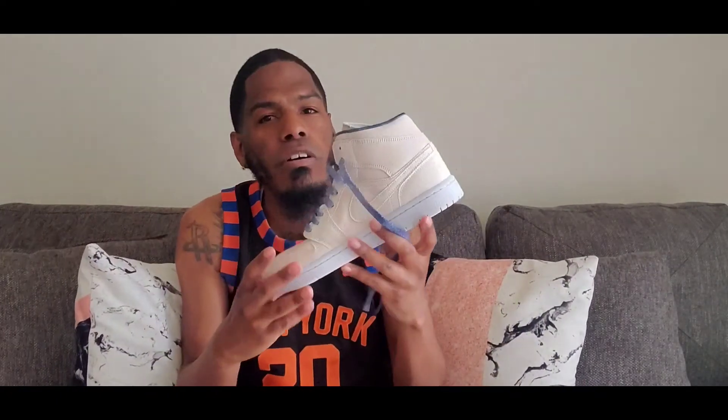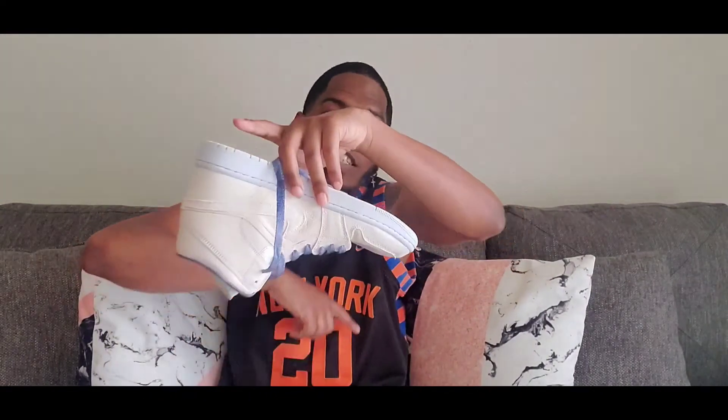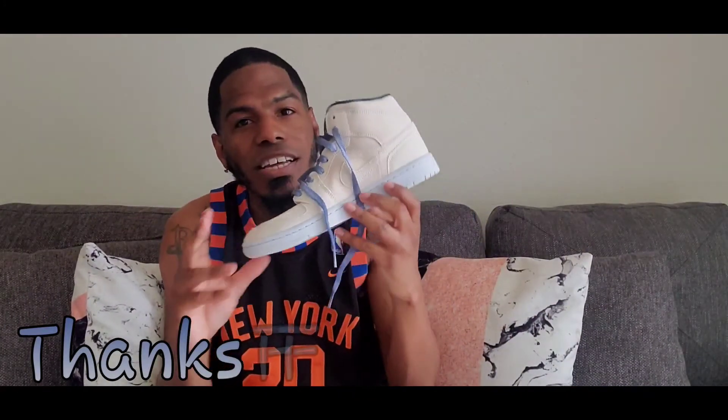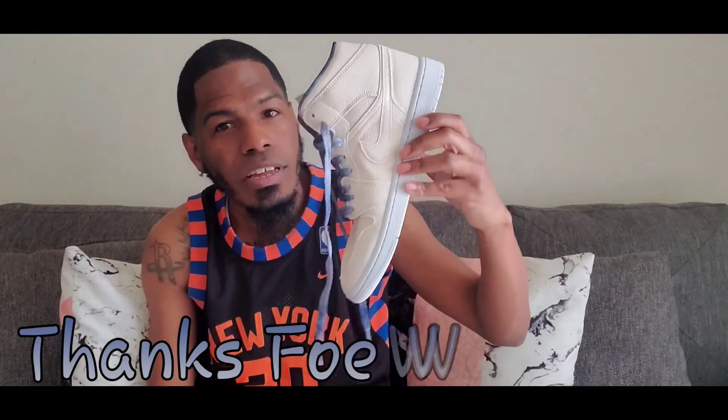Like always y'all be blessed, y'all be safe. Until next time — arrest the killers. Can't say that enough. Respect black women — can't say that enough. Respect female sneaker heads — definitely can't say that enough. Y'all be blessed, y'all be safe. God is dope. Until next time. Peace.